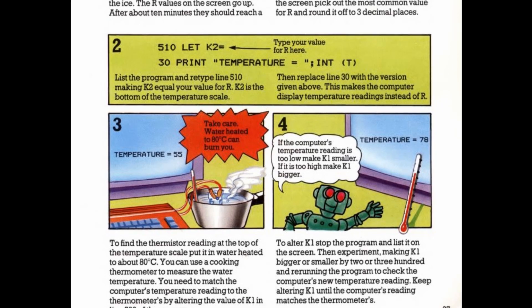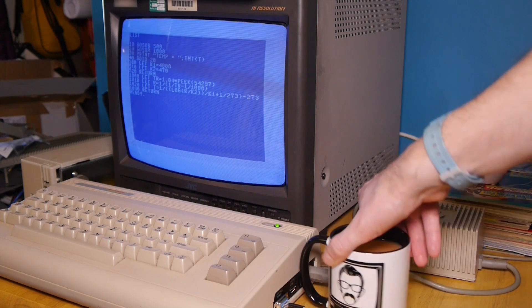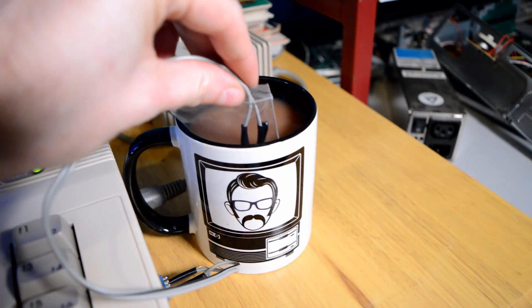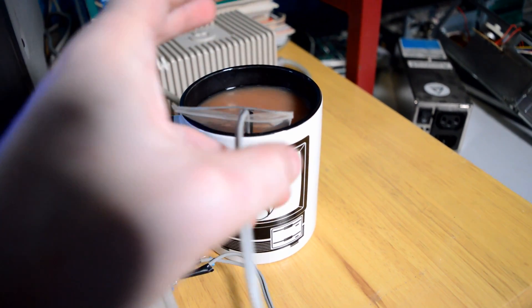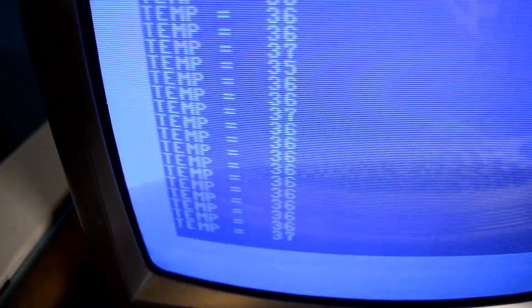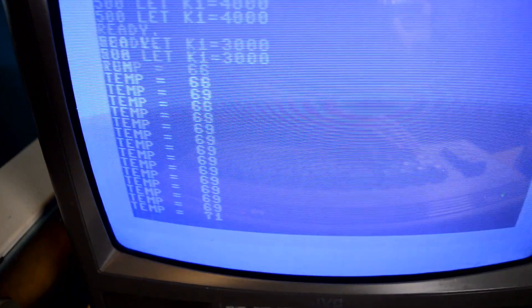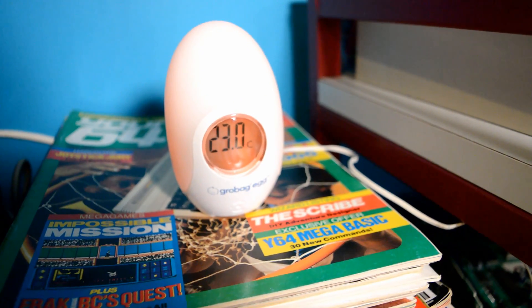Updating the k2 variable to this number will provide the correct figure for our calculations. The book then tells me to update line 30, so we're given a more friendly and useful response. Our next task is to find the upper end of the scale. For this I've made myself a nice cup of tea. Popping the thermistor in a bag prevents it from getting wet and then I can just dunk it into the tea. I reckon this tea is around 70 degrees C. However, the program is returning the value of around 36 or 37. By altering our other variable, k1, we can correct the calculations to accommodate for our input. I just put 3000 in and it seemed to be pretty much spot on. To make sure, I have a grow egg thermometer to hand which is measuring the room temperature at 23 degrees, and now safely out of the mug it correlates very well with our readings.